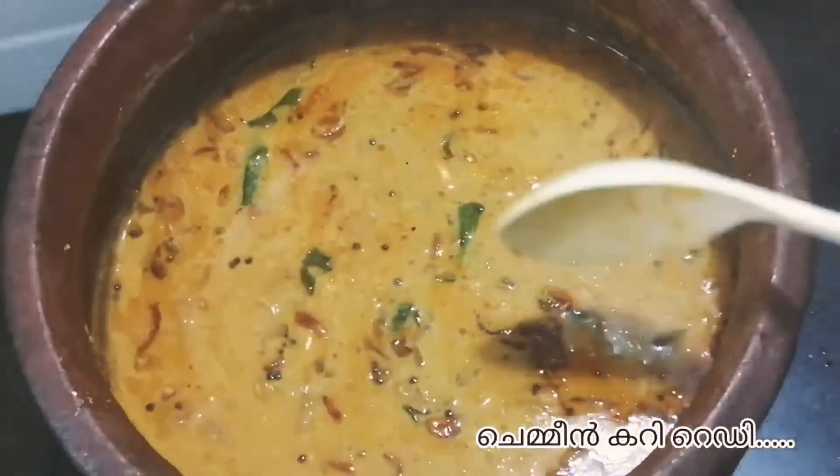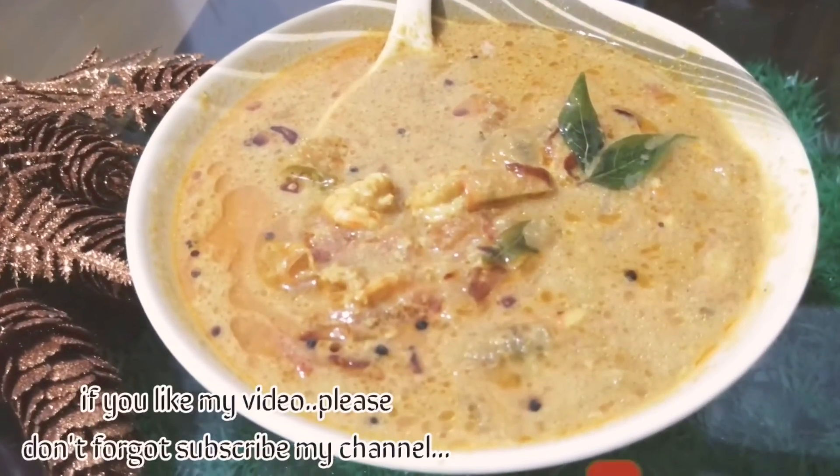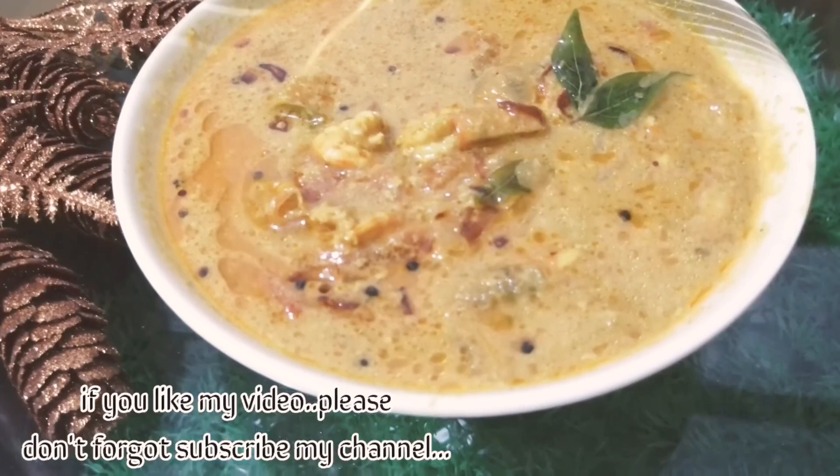If you like this video, please like this video. Subscribe to our channel and I will share. I will see you in the next video. Bye bye. Thank you.